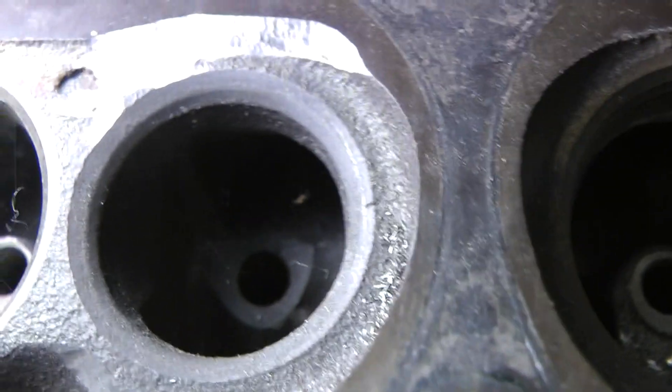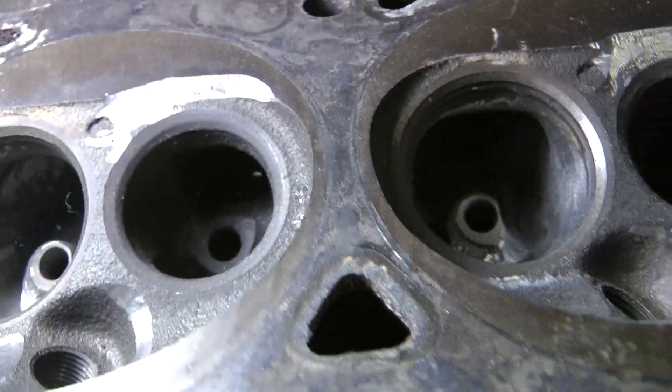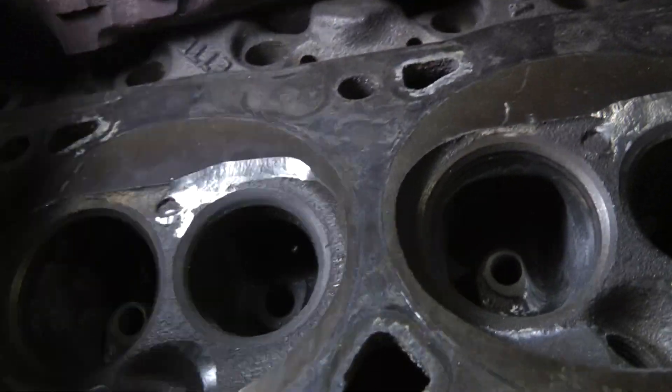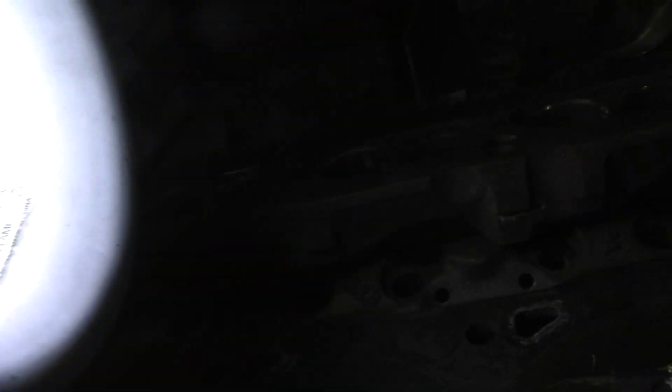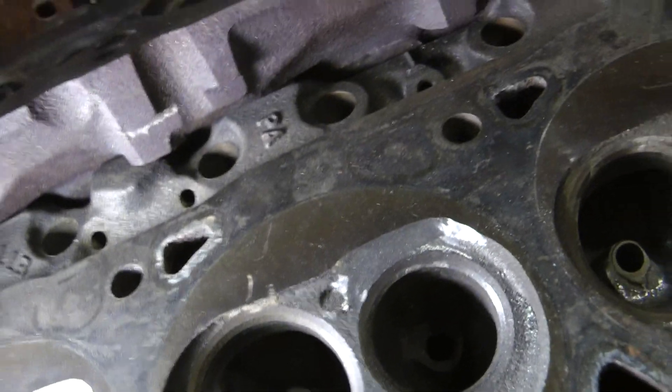That is a European garden spider — you'd have to see my Facebook. They're known as an exploding spider, and I had hundreds of those actually hatch on one of these lamps. It's kind of funny to see them here and there. I try not to move them if I don't have to.